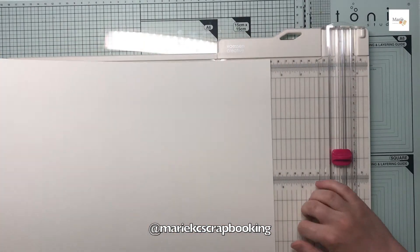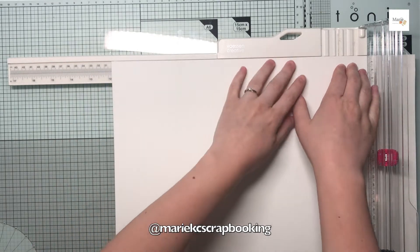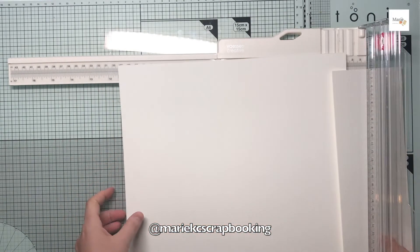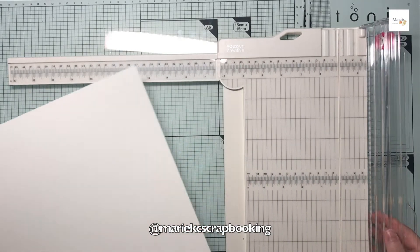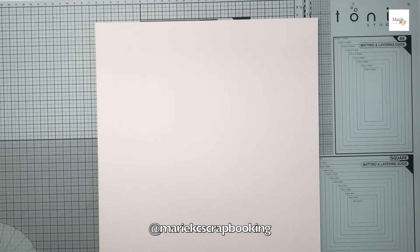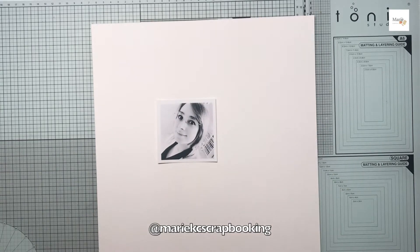Pour faire cette page 30x30, j'ai utilisé comme la fois dernière un papier aquarelle grain torchon de chez Anne Muleux. Je suis en train de le retailler pour avoir une feuille de 30 par 30 cm. La feuille que j'ai découpée, le reste de cette feuille là, je l'utilise après pour mes colorisations.